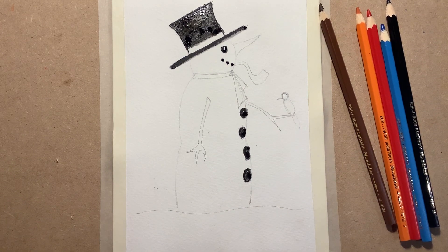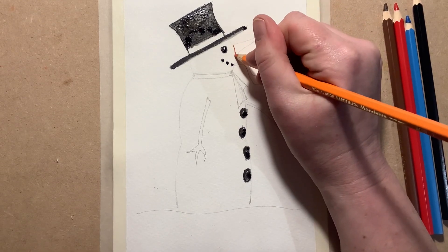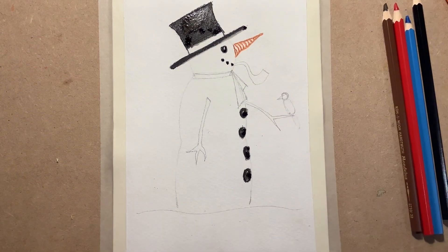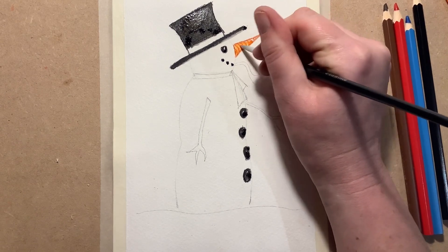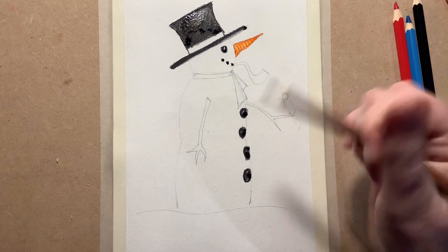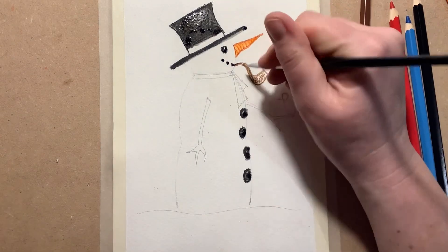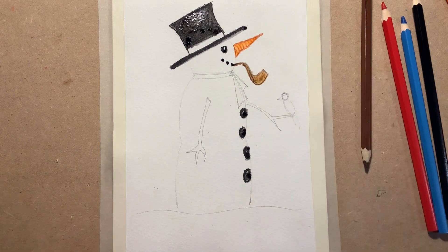Let's have a go at the nose. I'm going to do the nose slightly differently — instead of coloring it all, I'm going to go around the edge first. I'm going to make these little contours because I want it to look like a carrot. Then if I just take the brush — making sure it's really clean and not too wet — as I turn you can see the contours stay but we still get it turned orange. Quite happy with that! Now I'm going to do his little pipe — going around the edge like that — and add a little bit of water.